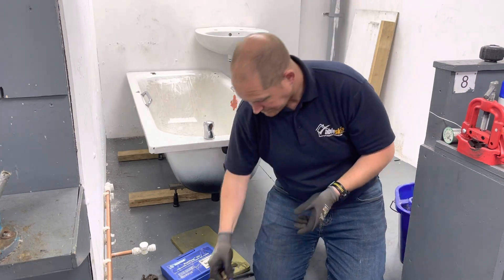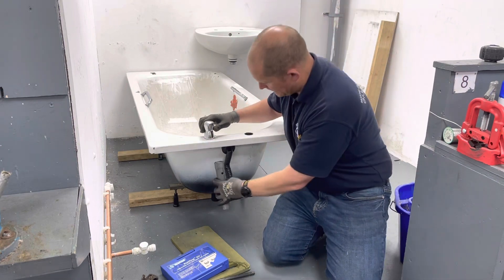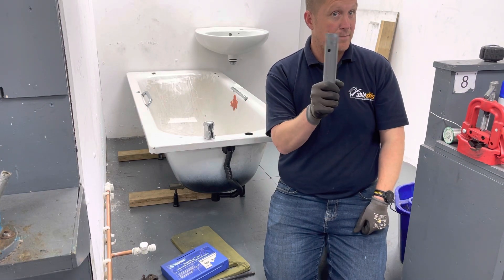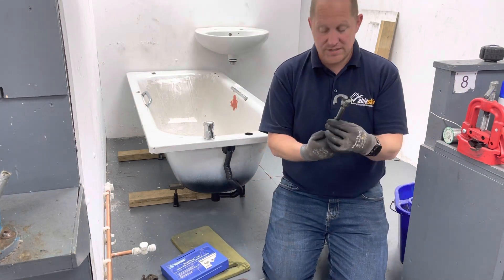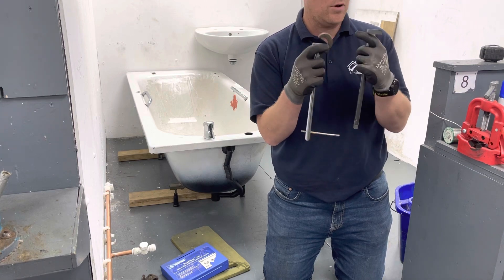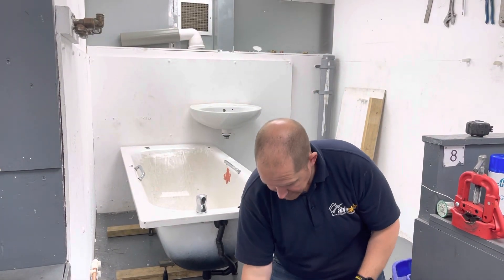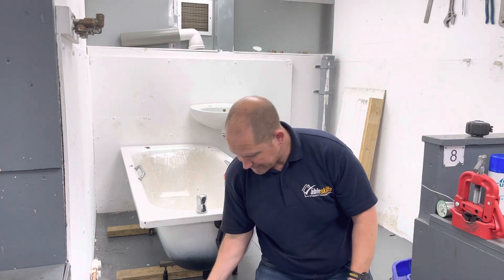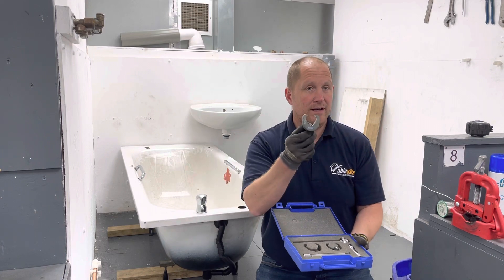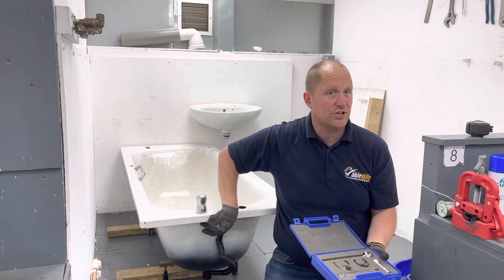The nice simple way to get the nut tight is the box spanner. We've got three-quarter one end for our bath and half inch the other end for our basin — that is definitely the best way. We do get tools like this which serve the purpose but they are fairly difficult to use, even as a professional plumber. There are also some specialist sets on the market — a set like this will set you back about 40 to 50 pounds — and these will also help us make the water connection to the tap.